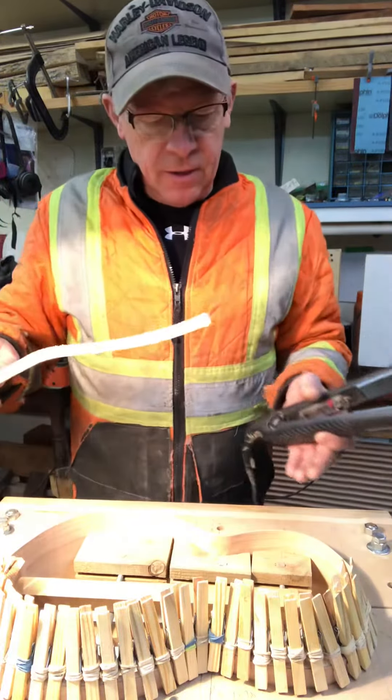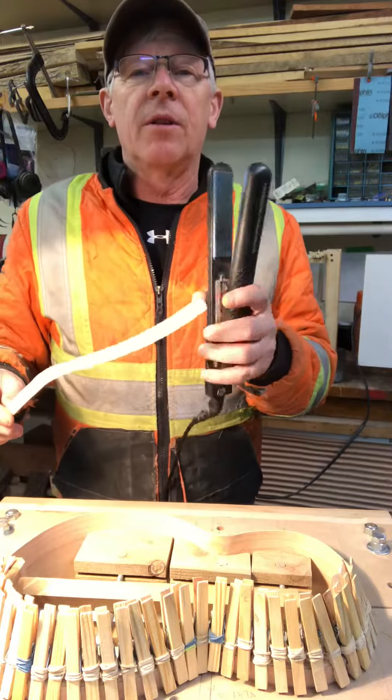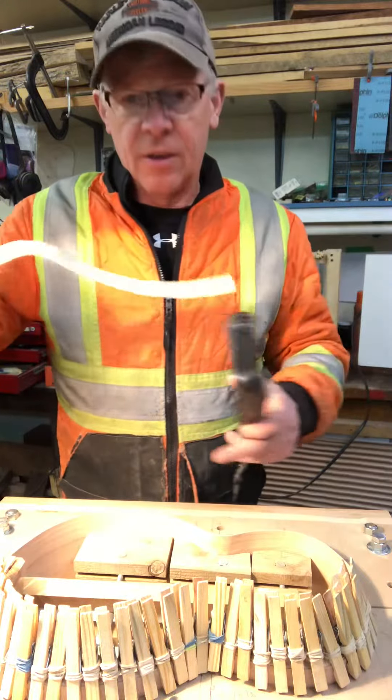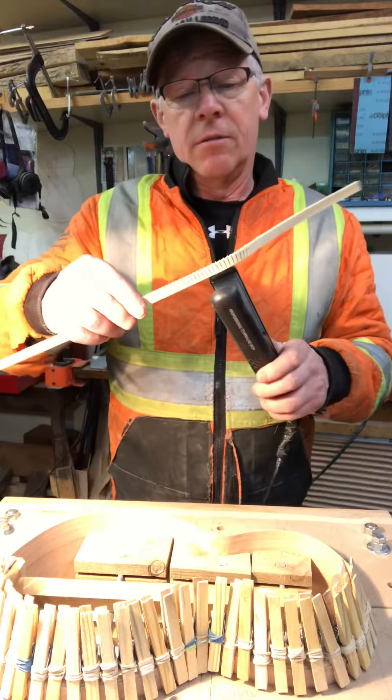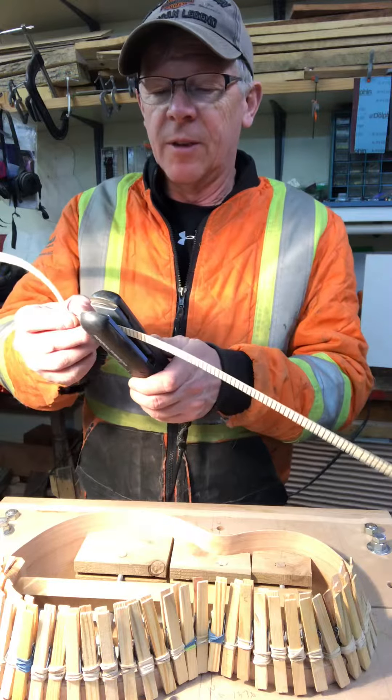It's me again. I'm fitting the kerfing into this next unit, and I thought I'd show you a high-tech piece of equipment here. One of the things I have to do is curve the kerfing so that it contours to the body, and an easy way to do that is with this high-tech piece of equipment.